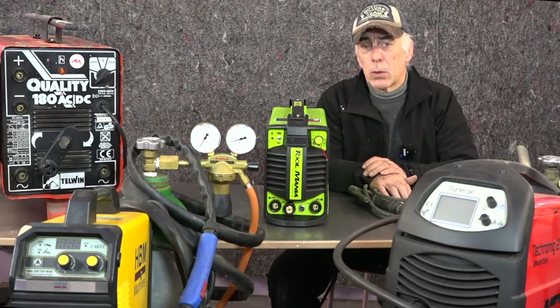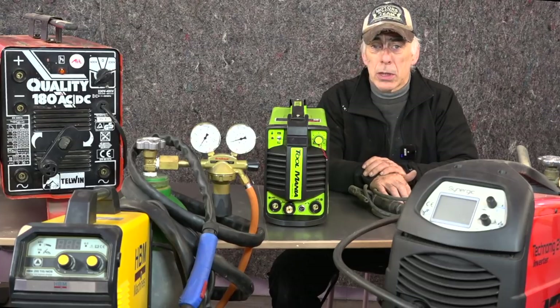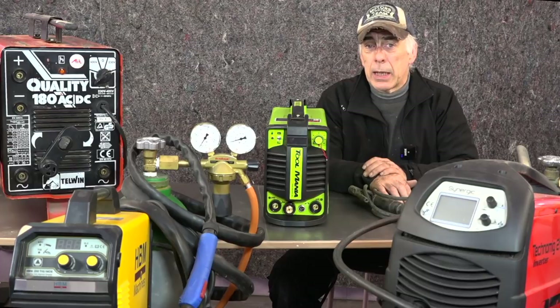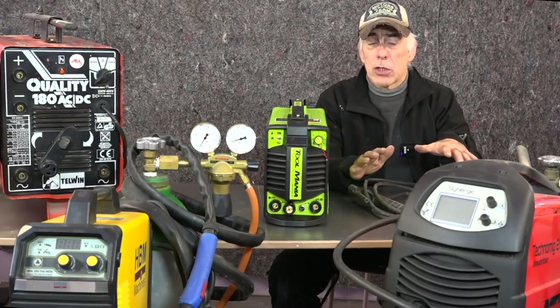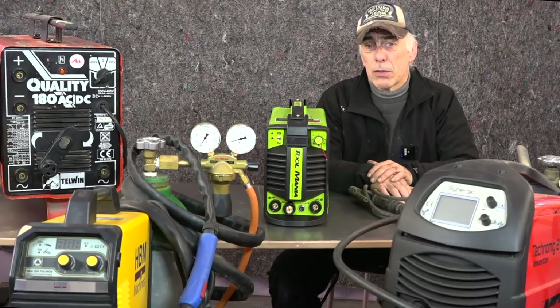A lot of people have been watching my old rusty videos on YouTube and wondered why I'm using a TIG, why I'm using a MIG, why I'm sometimes using an arc welder. I am no professional welder whatsoever, but I've been welding for quite a while and I've been working on cars for a long time.